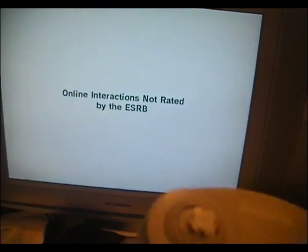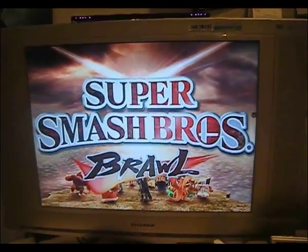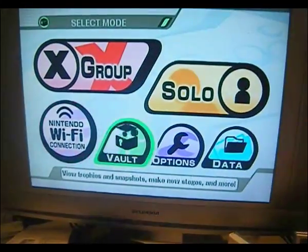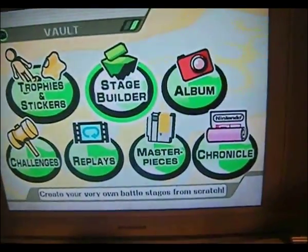Go ahead and use the GameCube controller because you can, and then it loads — very long loading screen. Then the game opens. We go down to the Vault and go to Stage Builder, hit A, and watch what happens here.